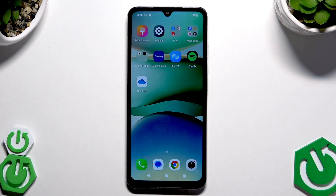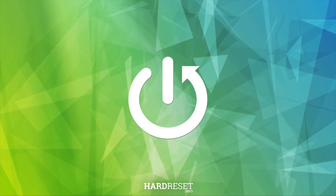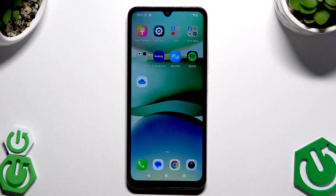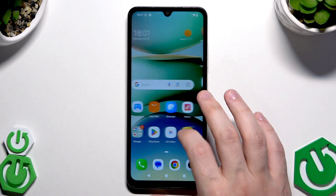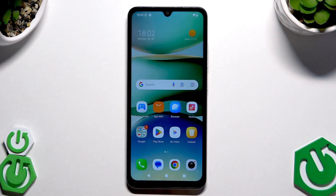Hello, in this video I'm going to show you how to restart the Redmi A5. There are two methods to restart this phone and I'm going to show you both of them. The first method is a simple reboot when we have access to the phone and the phone is responsive.